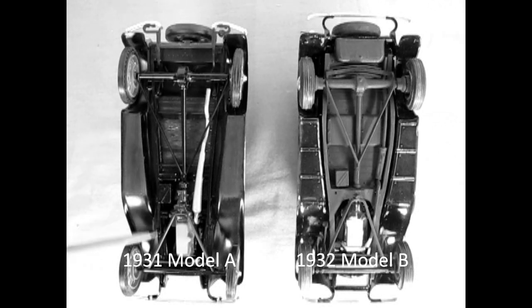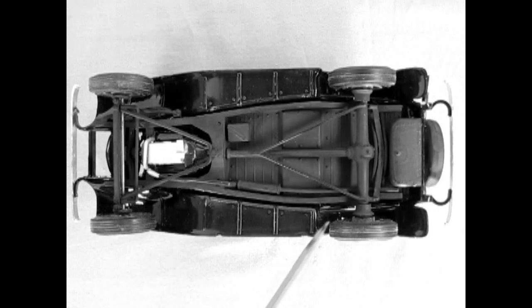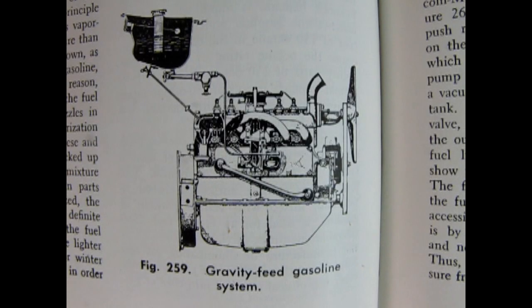While the Model A has a simple frame with two straight longitudinal members, the new car got a longer wheelbase and an outward curved double-drop chassis. The fuel tank was moved from its original location in the Model T's and Model A's behind the cowl to a new location in the lower rear of the car, as is typical in modern vehicles. This required Ford to install an engine-driven fuel pump, forever ending its gravity feed system.